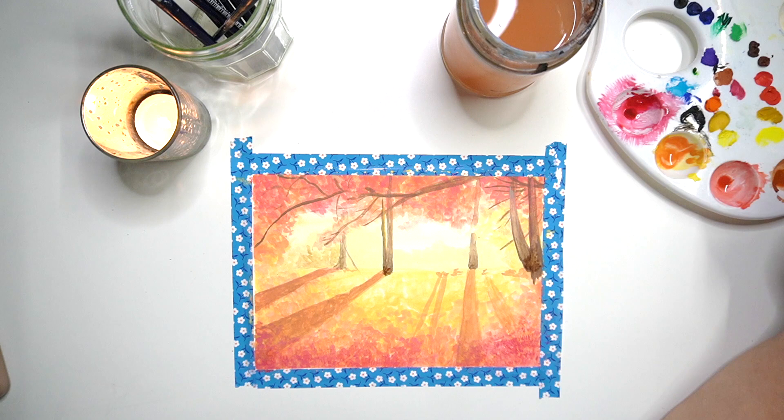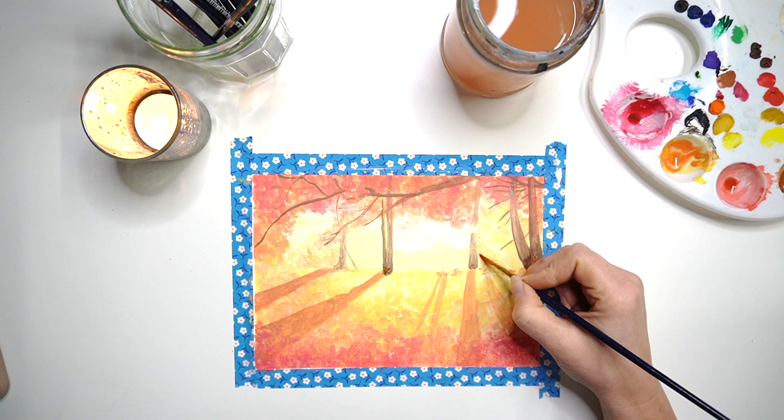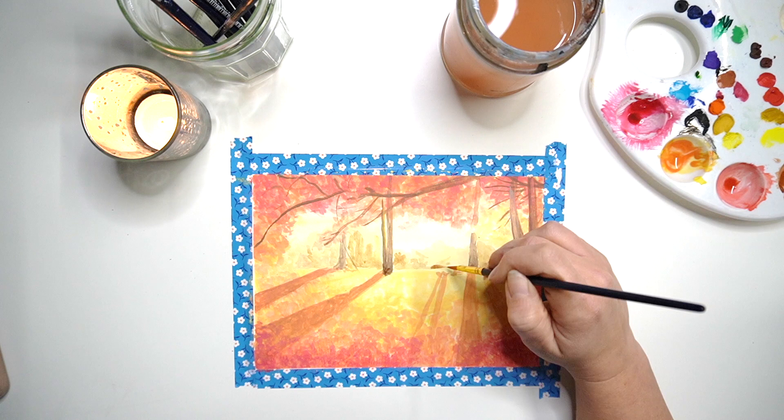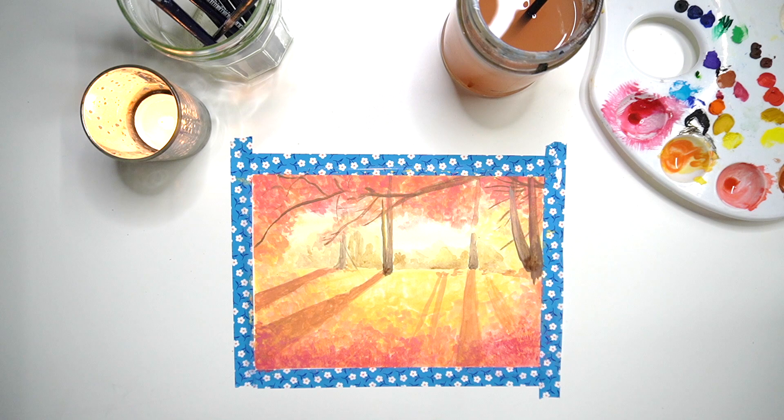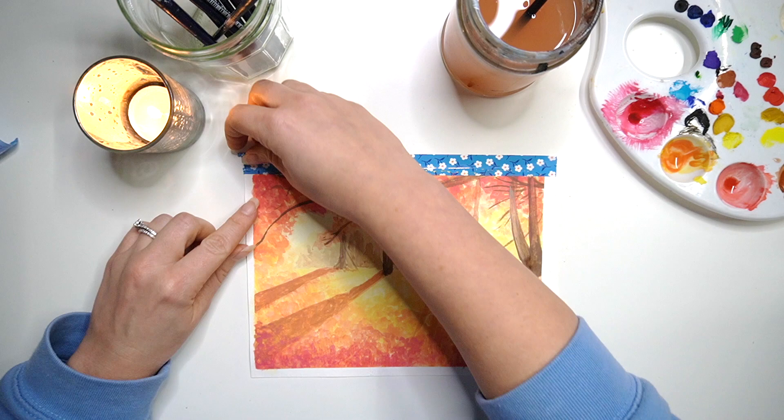Once I've added in my tree trunks, I refine the background and add a slightly darker tree line along the horizon to give the impression of trees in the background. Now to take the tape off — which I think is one of the most satisfying things about watercolour painting — seeing that really nice crisp line around your painting.